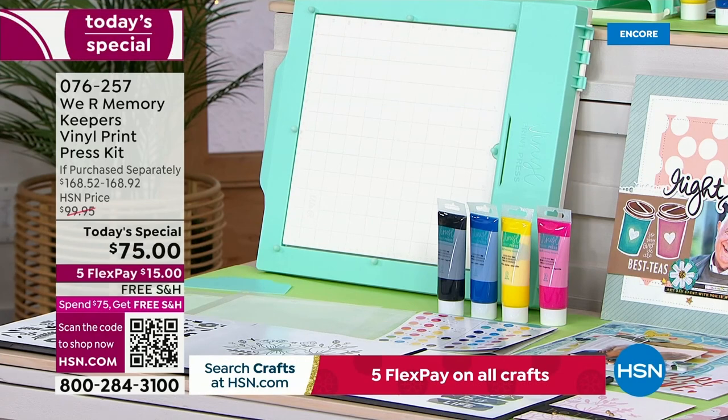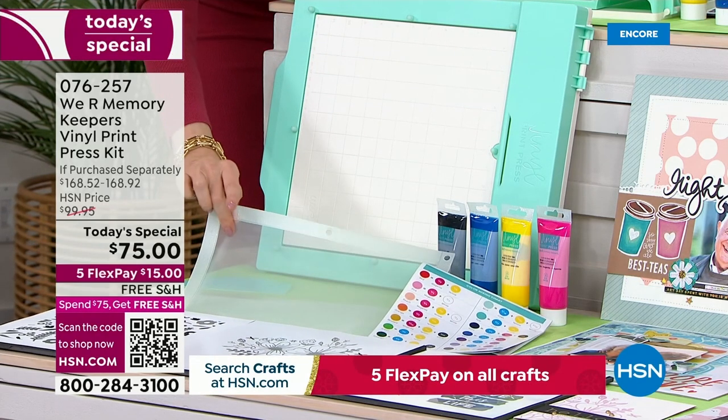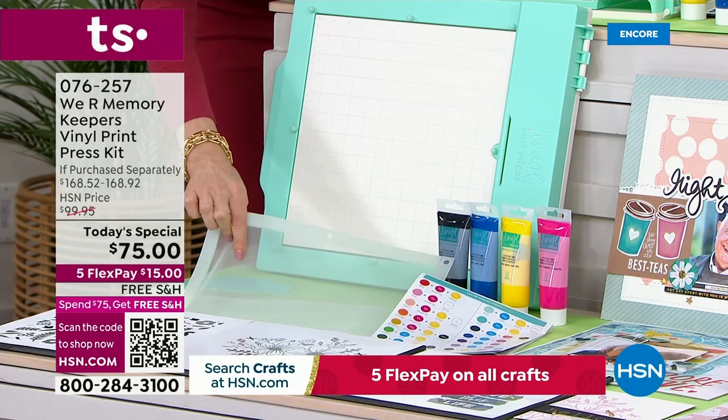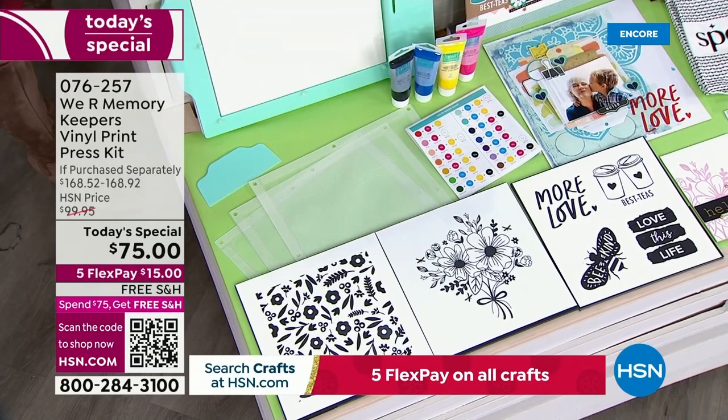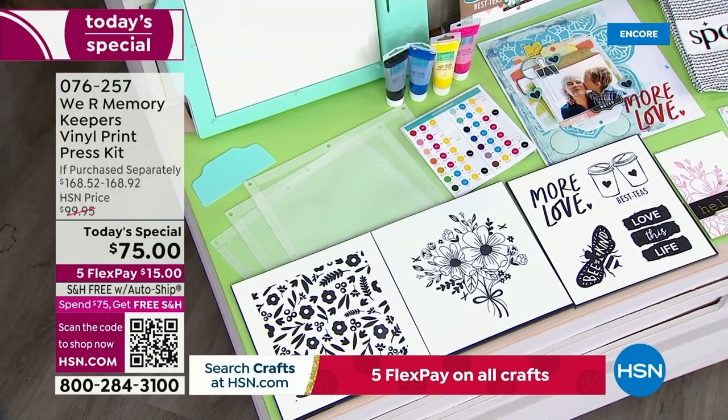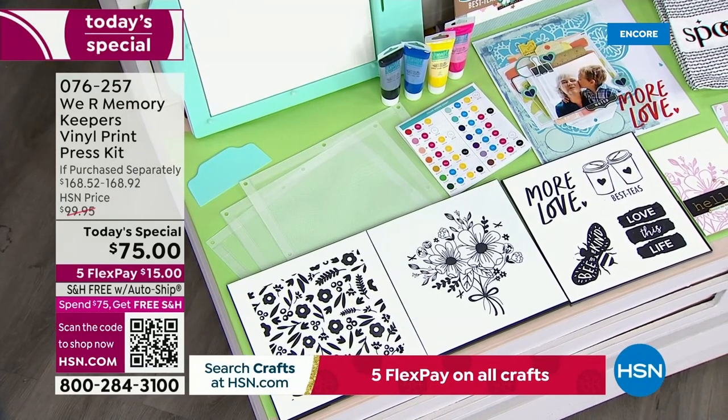Six patterns are included that you can get started with. And this right here — this is also the magic. You're getting three of these reusable screens today. Everything in this entire package, nobody else has it. Nobody else will have it for $75. Just $15 on any credit card. We'll ship it right out to you for free.